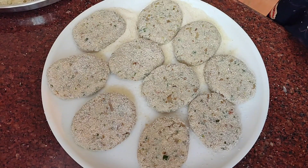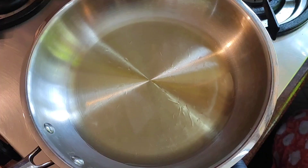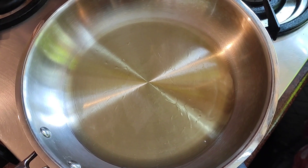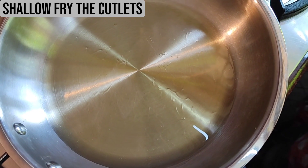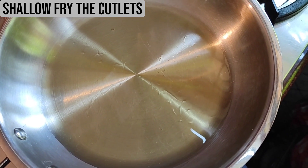These are now ready to go into the frying pan. I have kept the pan on the gas and I'm going to shallow fry the cutlets. I've added some oil already and am letting it heat up.